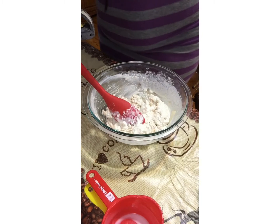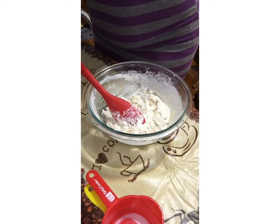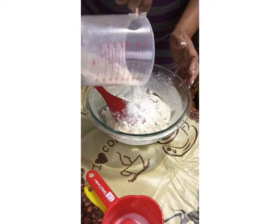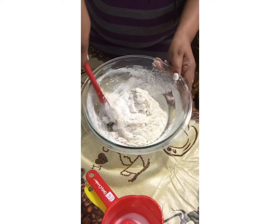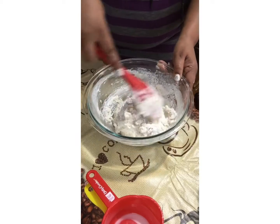Mine looks a little bit watery, so I wanted to add some more flour and I'm adding some now. Just eyeball it — that's all you have to do. There's no science to this; the imperfection of it makes it taste even better.